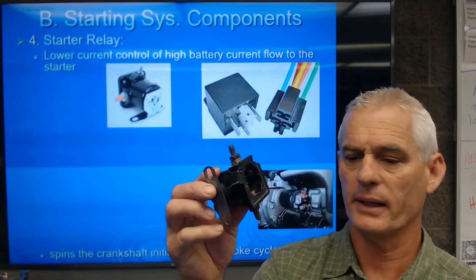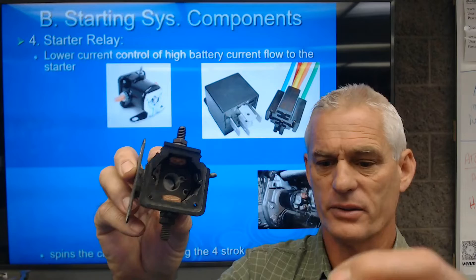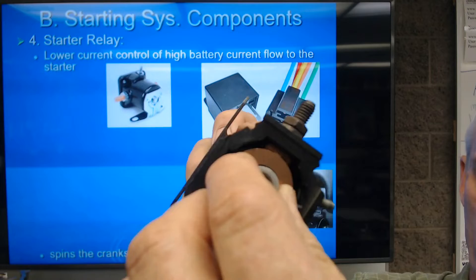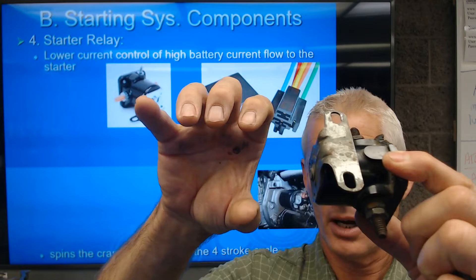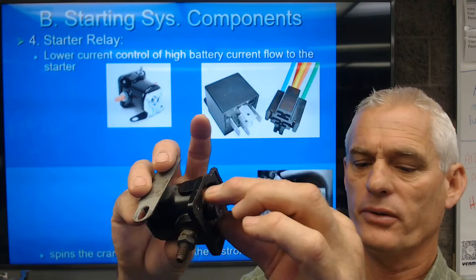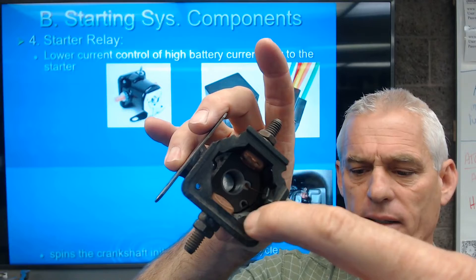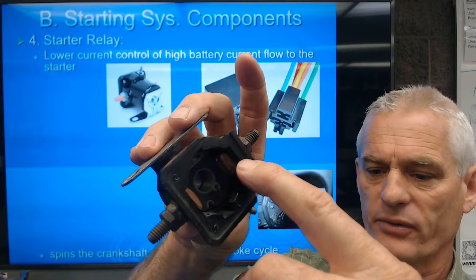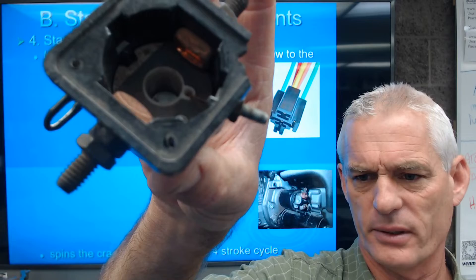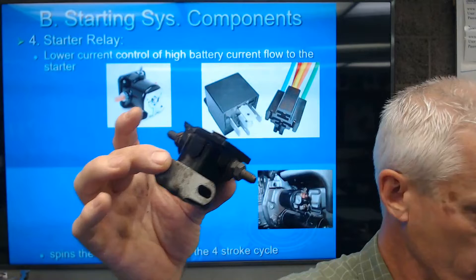This relay has very heavy copper contacts and a plunger that goes up inside. There's a copper coil wire; when you energize that coil, it centers the plunger in the middle of the magnetism, which pulls a copper disc down onto those two high-current copper contacts underneath it. You can see one contact has a pretty good burn on one side and a little step on the other — that's from high current use.